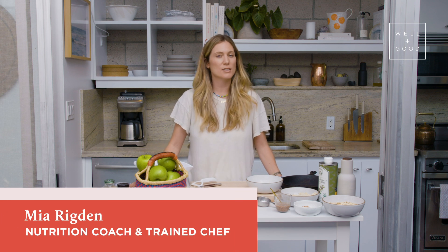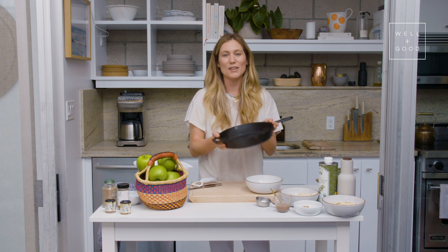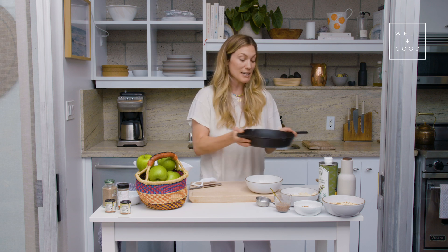Hi, and welcome back to Alt Baking Boot Camp. I'm Mia Rigdon, nutritionist, chef, and the founder of Rasa. Today we're making an apple crisp. Traditionally, apple crisp is a layer of apples with a crispy oat sugary mixture on top. We're going to be baking our apple crisp in a skillet, which I love the presentation of, and it makes it super easy. This recipe is gluten-free, refined sugar-free, and vegan.